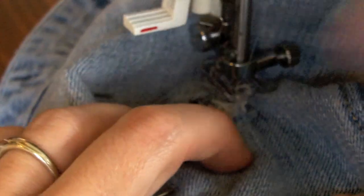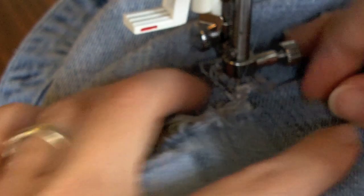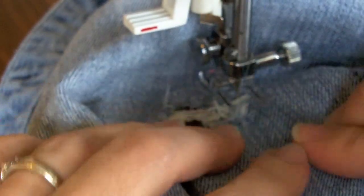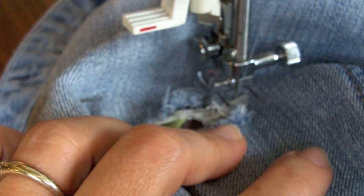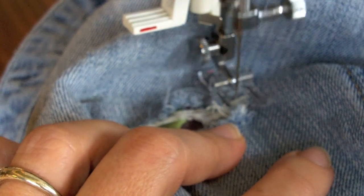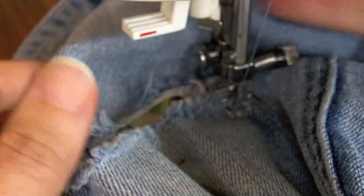Rotating is a little bit tricky because there's a lot of jean material and you've got to move things around a bit, but once I get where I want to be I'm going to drop that presser foot back down and I'm just going to try to keep close to the fray. I'm just working my way around the fray slowly but surely. Okay, I'm going to pivot again.